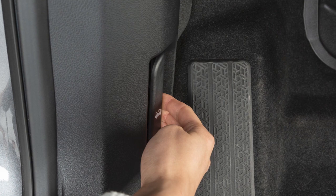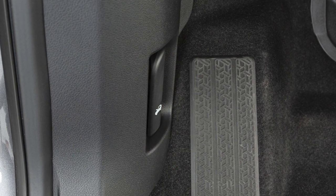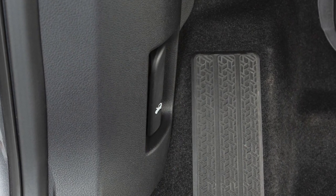To open the hood, pull this hood release handle located below the driver's side instrument panel.